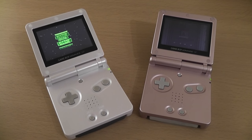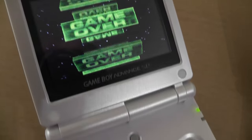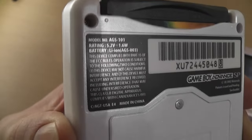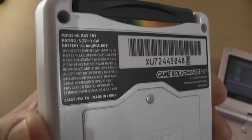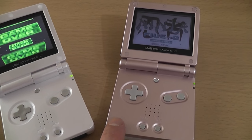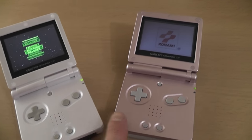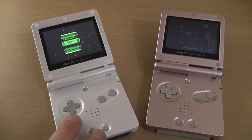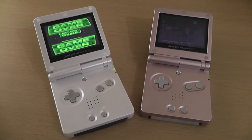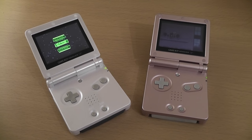That's everything back together now and I'm very happy with the result. The console now has a nice clean new housing — no scratches, no dirt — and I think the white looks really good on the SP. I've also put the original AGS-101 sticker on the back to keep it as original as possible. I found a replacement battery in my parts box for the other one, so that's working fine too. I'll probably sell one to make some money back and keep this one. It was a bit of a gamble, but it worked out in the end. Thanks for watching and I'll catch you again soon.